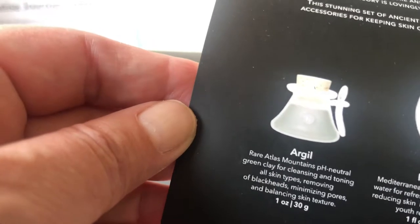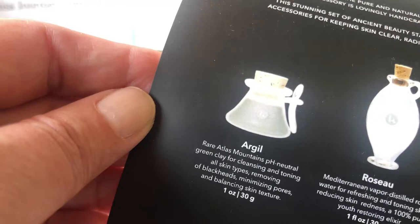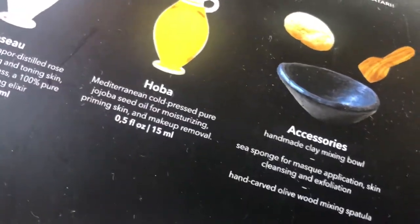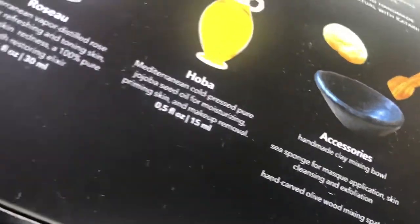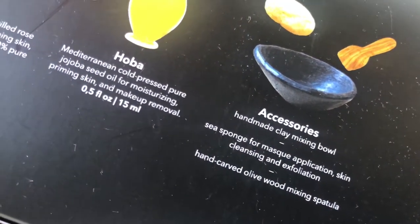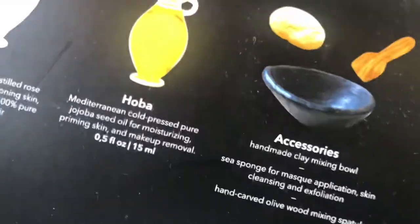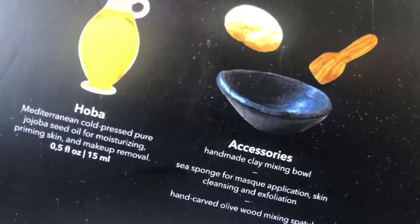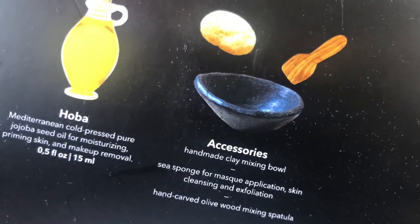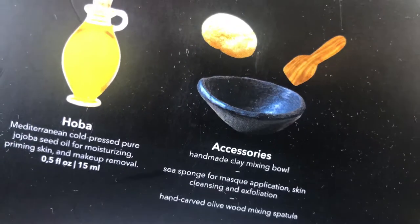I didn't bring the big clay over to show you — the big one is like $60. You get a little hand-blown glass and a cute little spoon that sits on the side of the argille bottle. It comes with a natural sea sponge which you just wash — if you keep it for personal use it should be good for years. Same with the olive wood spoon. And there's a clay mixing bowl — everybody in the village gets together and makes a batch of these. They feel really good in your hand and are perfect for mixing the clay.